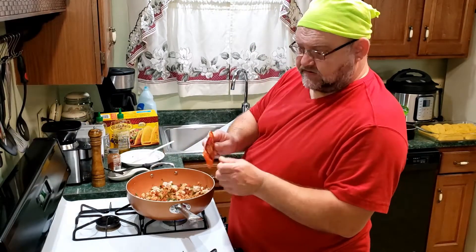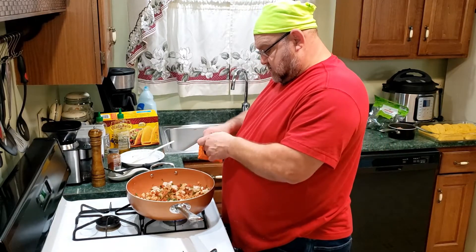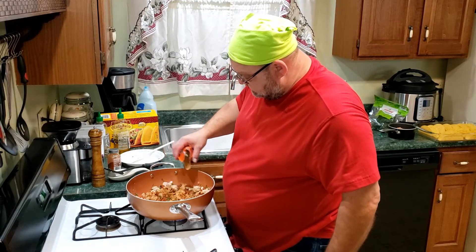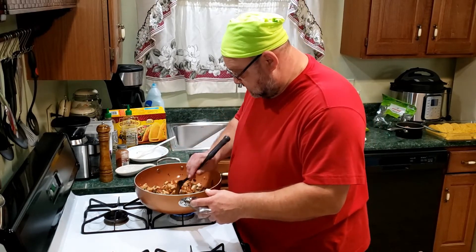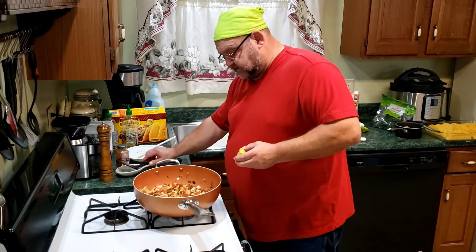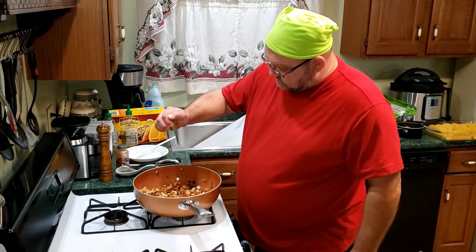I'm adding half a pack of taco seasoning to the mix. I'm also going to add some lime juice — I have half a lime here and I'm just going to give it a little squeeze to get some juice out of it.